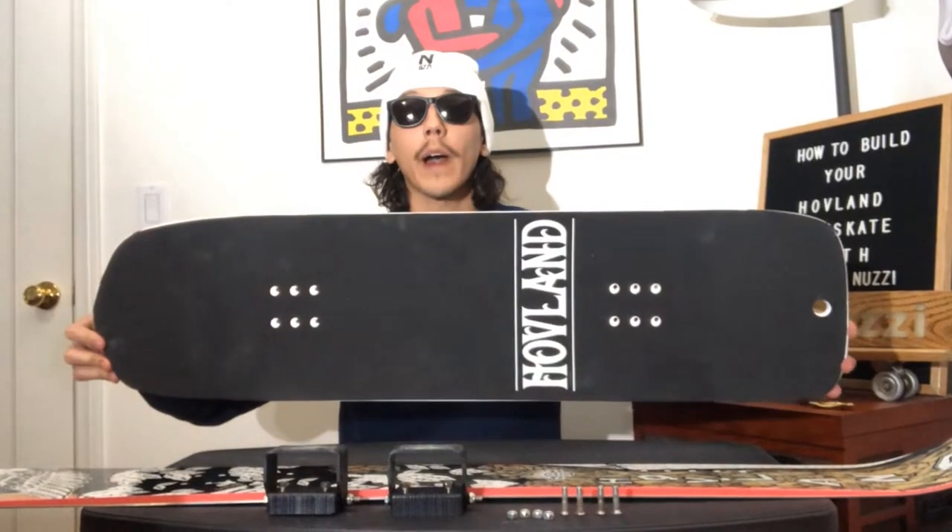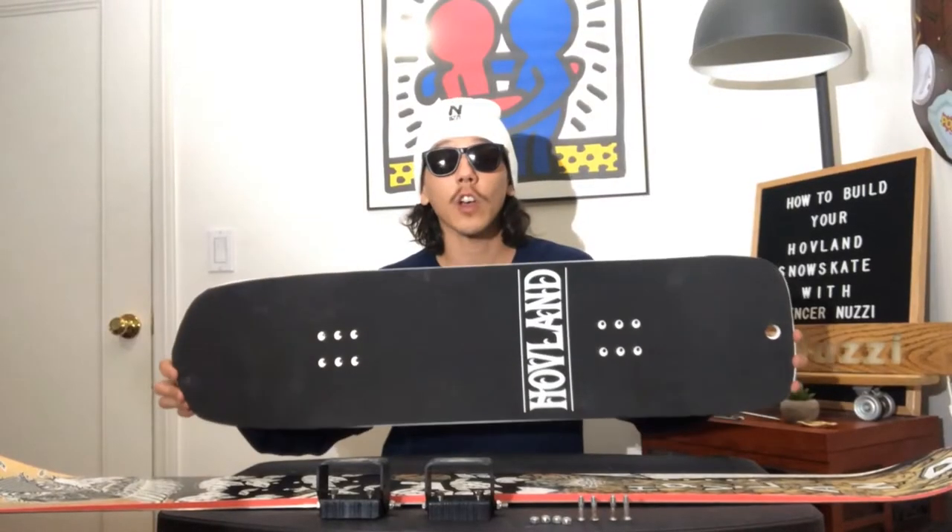Before we start assembling the board, I want to point out the bolt patterns on the top deck and the bolt patterns on the sub deck. The bolt patterns on both top deck and sub deck are there for customizing your stance. This way, you could set your board higher up or lower down for more pop.